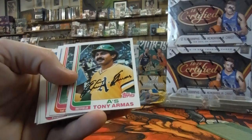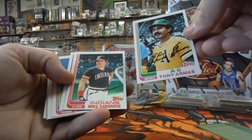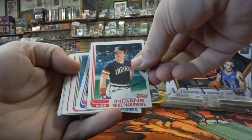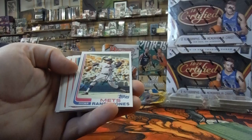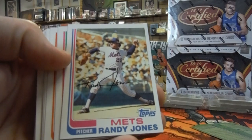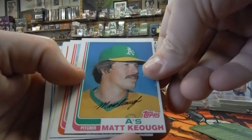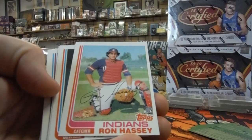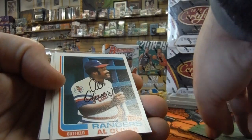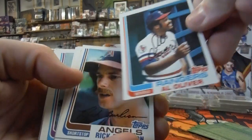Tony Aramis — centering actually looks pretty good, maybe just a little bit too low. Mike Hargrove, first baseman. Randy Jones for the Mets. Matt Keough — off-center. Ron Hassey — off-center. Looks like it might be his rookie card, maybe not. Al Oliver — centering looks really good, just a little bit too low.